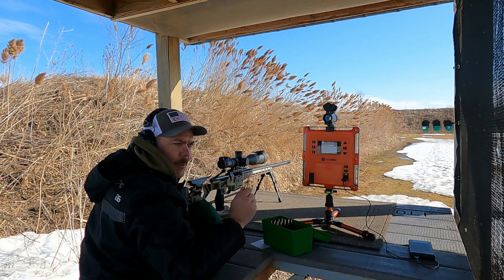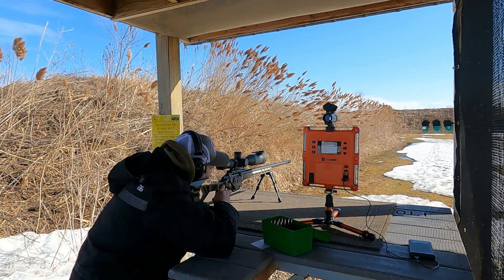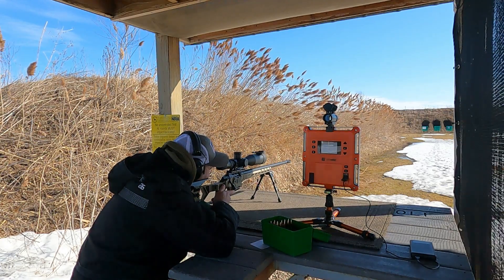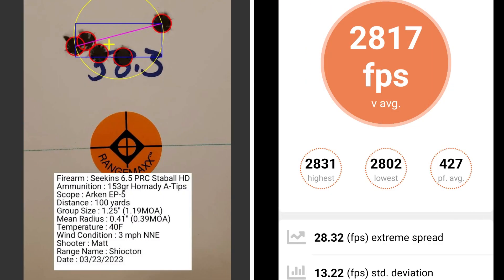This 5 shot group is with 58.3 grains of powder. At 58.3 grains of powder, I had a group size of 1.19 MOA with a mean radius of 0.39 MOA. The average muzzle velocity was 2817 with an extreme spread of 28.32 and a standard deviation of 13.22.